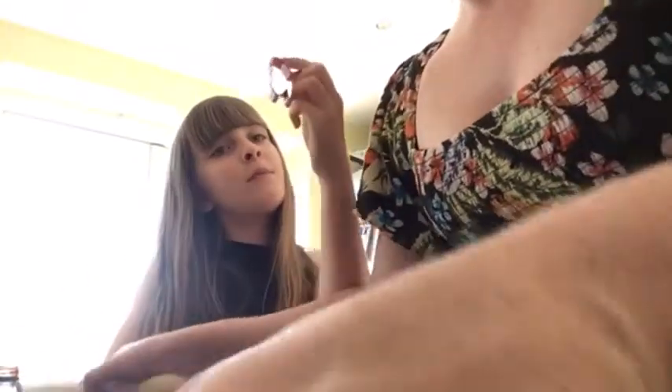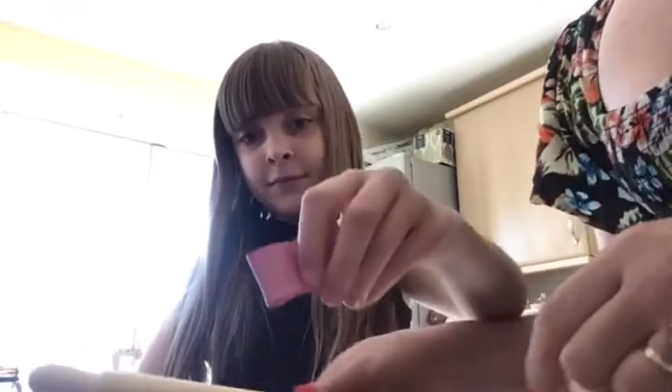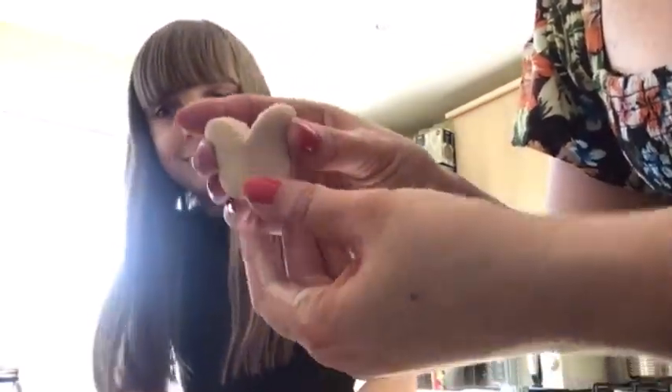There we go — we've got a little badger! Then we can roll it out again, like this, and use another cutter to cut out something else. Do you want to do the butterfly? Make sure the sharp edge is down. There we go — a perfect butterfly!